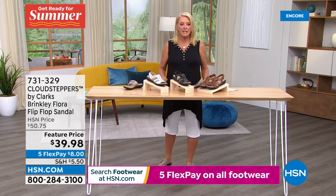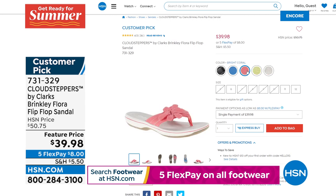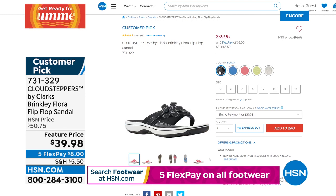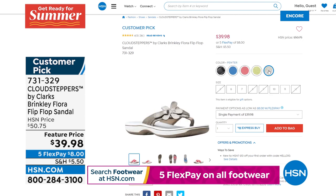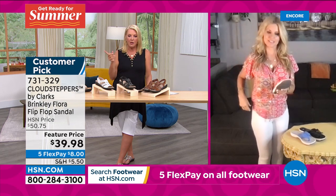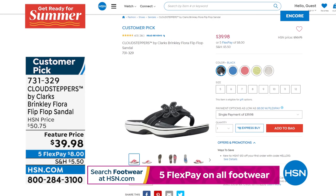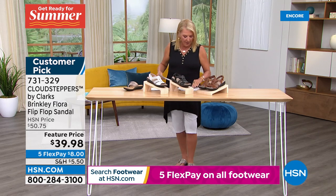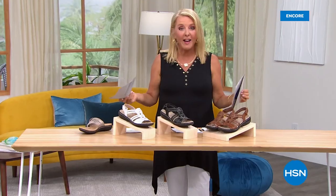Not getting a full presentation, but here's a quick look at the Brinkley Flora — cute little flip-flops with an adorable flower design. Originally over fifty dollars, now $39.98 featured price. Sizes five through twelve in medium, whole sizes only. If you're a half-sizer, size up. Super cute colors, but they look pretty limited. Check HSN.com to see exactly what's still available. Coming up after a quick break: another brand new Clarks item and another clearance shoe — don't step away!